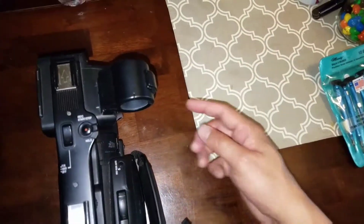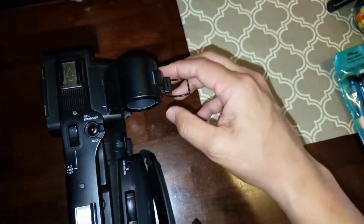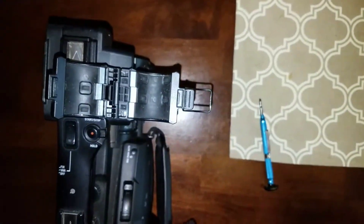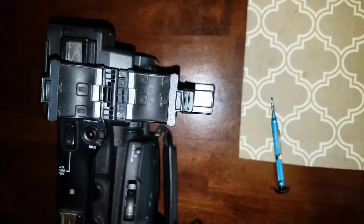So the first thing you want to do is unlock the latch on the side of the mic holder. You're going to go ahead and open up the latch. Once it's open, look from the top view and you'll notice two small Phillips screws.